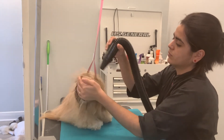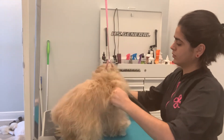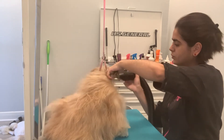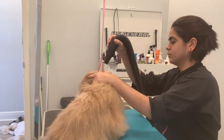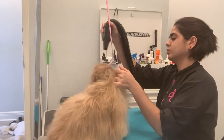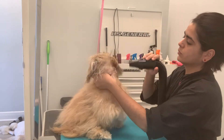You can blow dry with the nozzle far away, just a little bit around the face. I don't really like to blow dry their face with the blow dryer — I prefer using the fluff dryer. But you can use this technique and see how it goes with your dog, because some dogs just don't mind the blow dryer in their face. She doesn't like it, so I am going to blow dry just a little bit and then I will fluff dry her.